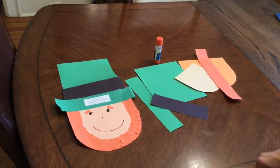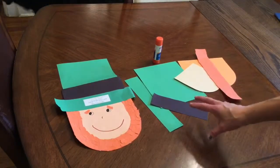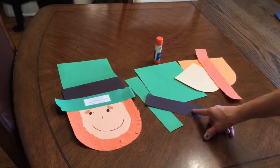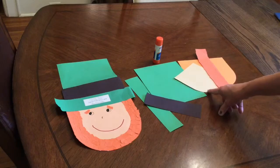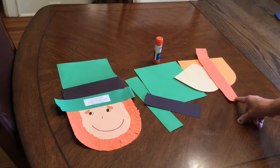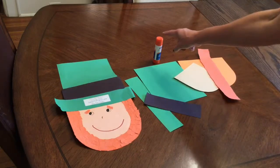To make this craft you need the items that you see here. We need these two pieces of green paper, this black sheet of paper, you need an orange paper, a paper for his face, and another piece of orange paper, and a glue stick.